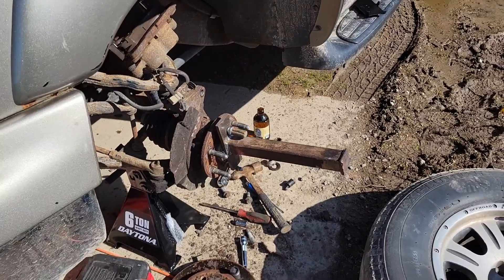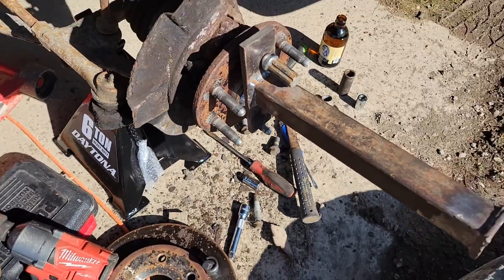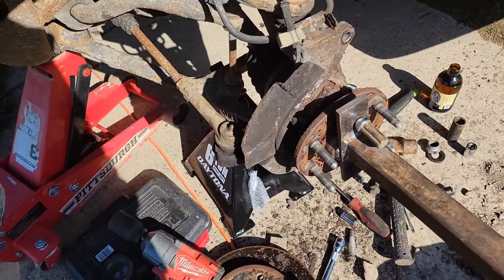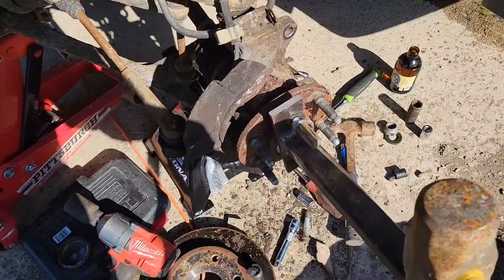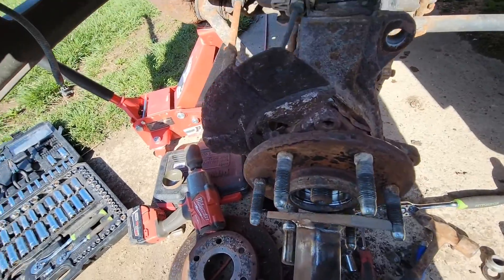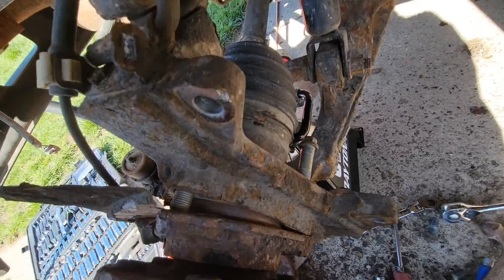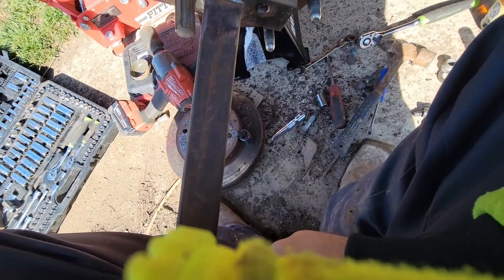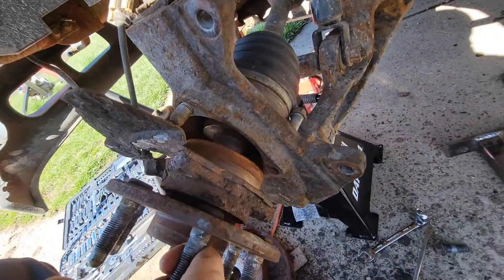If you get one that's stuck on there, you use one of these tools. A mechanic I used to work with built this — it was actually made for a Dodge. What you do is hit it really hard, and it gives it that spring and knocks it right out. Three hits with the big hammer and she popped right loose. It's a simple tool — flat stock, square tubing — and all it does is when you hit it, it springs it out.